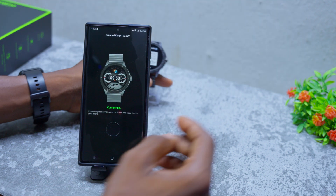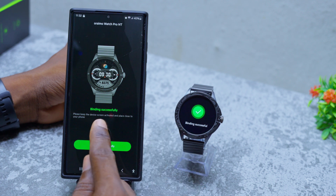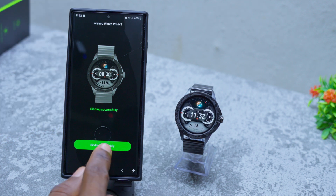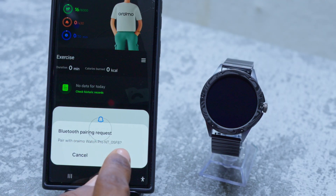Align the QR code and it's going to connect to the smartwatch in a jiffy. You can see it says 'Binding and Connecting' — then 'Binding Successful' on both the smartwatch and the phone. Select 'Successful' and then 'Pair with Orimo Watch Pro NT.'